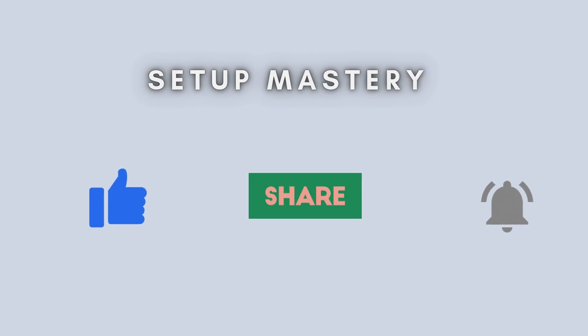That wraps up our tutorial on setting up the Linksys Dual Band AX5400 Wi-Fi 6 Easy Mesh Router. We hope you found this guide helpful. If you did, please give this video a thumbs up, subscribe to our channel, and click the bell icon to stay updated with more tech tips and tutorials. Thanks for watching.